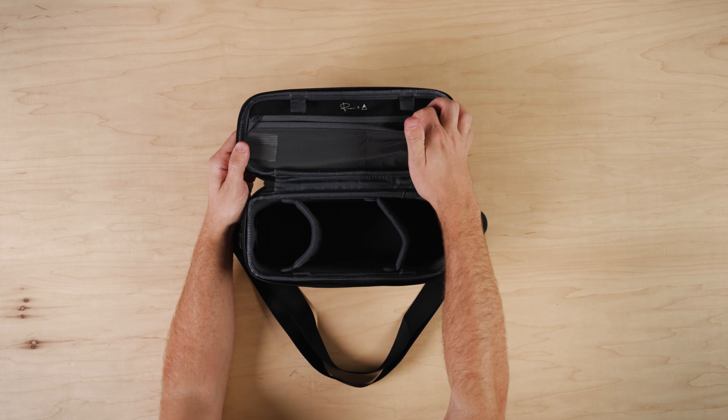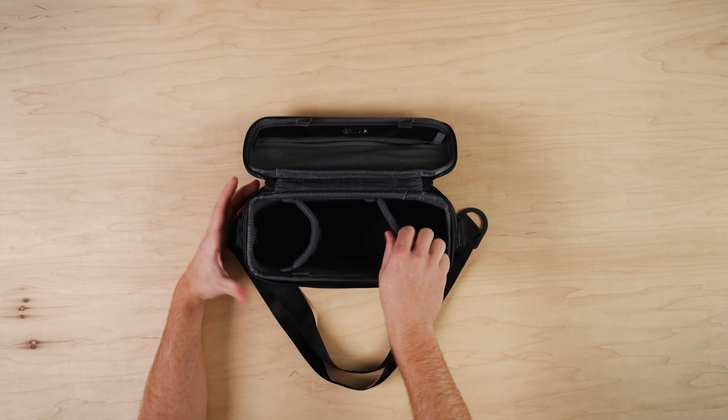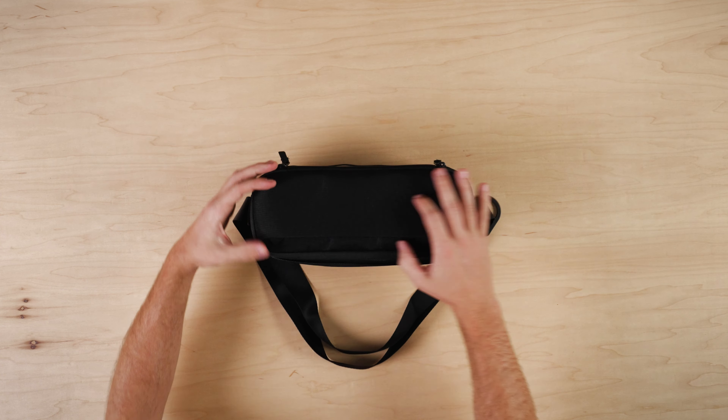The included dividers are EVA molded so you can organize your gear safely and securely. And that's the Luma Camera Sling 9 Liter — thank you so much for checking it out.